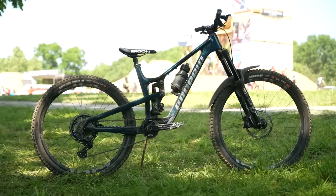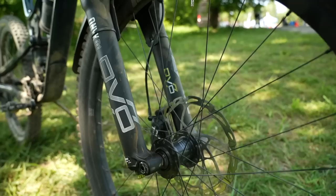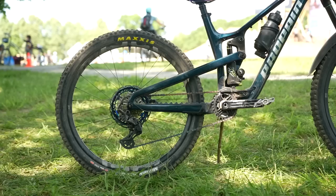What about tires? You've got double downs — what sort of pressures? Inserts? No inserts. I'm light enough that I don't feel the need for inserts. Double down casings, 3C Grip compound. Normally I run 20 psi on the front, 22 psi on the back. For the type of terrain here — rocks are sharper, it's a bit flatter, you don't need as much grip — so I usually bump it up a little bit, but my overall is 20-22.